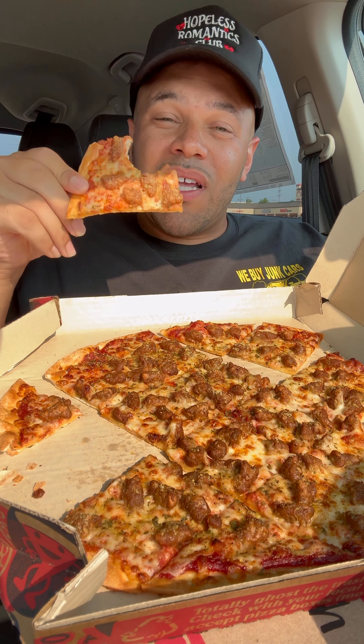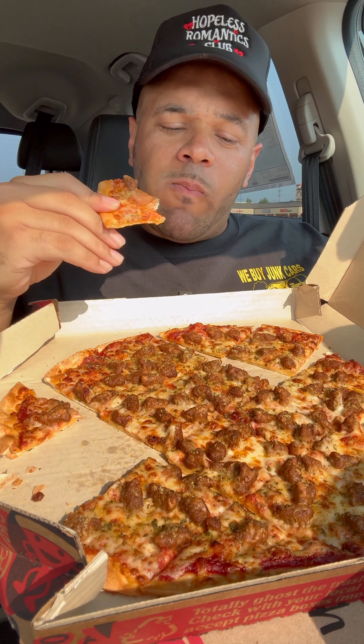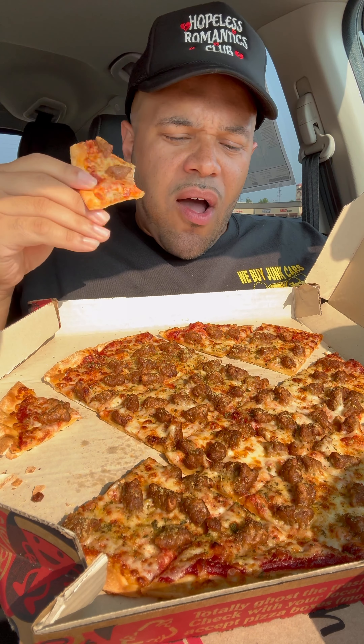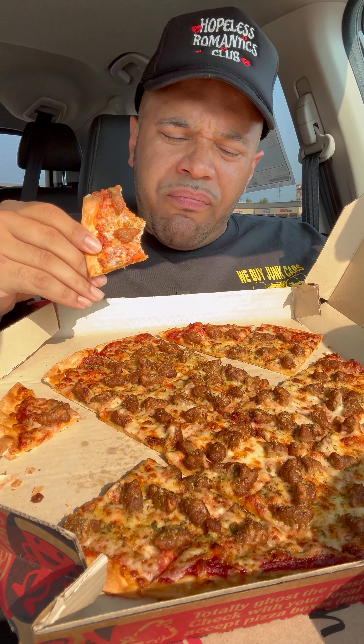Pizza Hut, you might've let me down with this because I really be rocking with y'all when it comes to fast food pizza. I'm not ordering from nowhere else if I'm getting fast food pizza. It's the same old sausage, it's the same old cheese. You can't pass this off as no Chicago tavern style pizza. To me, this is probably closer to their thin crust pizza — I don't really see the difference.